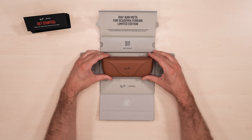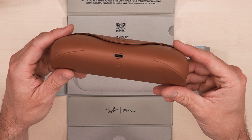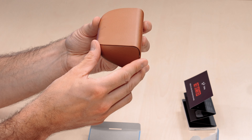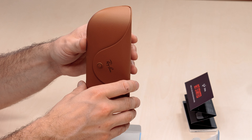The charging case is standard Ray-Ban Meta with a charging port at the bottom. Next to it you find the pairing button to connect the glasses to your phone. There's everything we expect from the Meta Ray-Ban smart glasses.